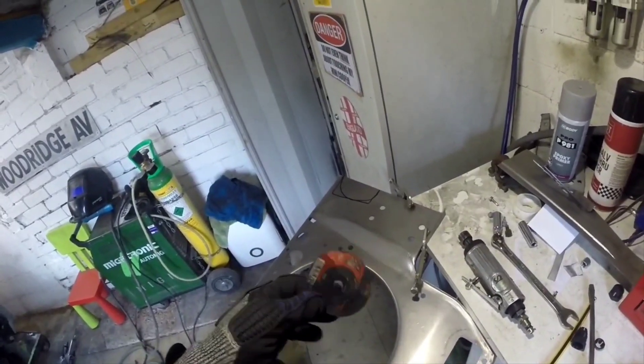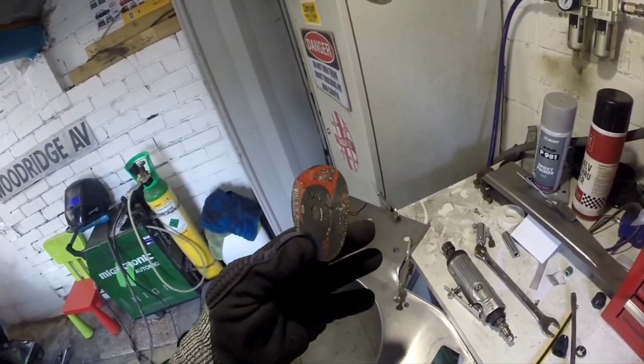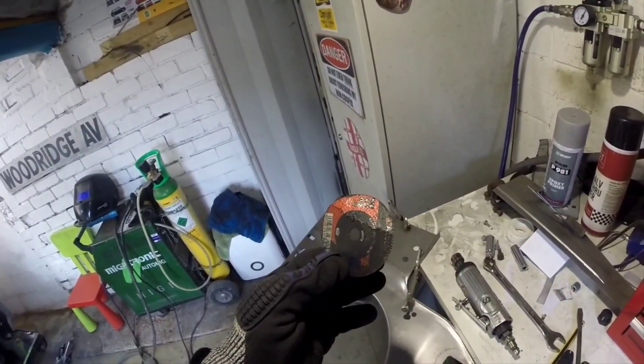A little note to yourself: when you want to start grinding something off, don't leave your grinding discs on the floor in the toolbox.